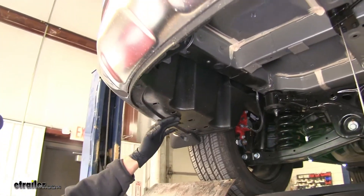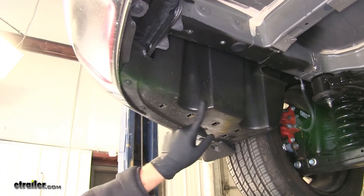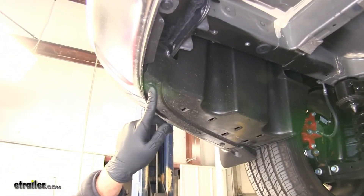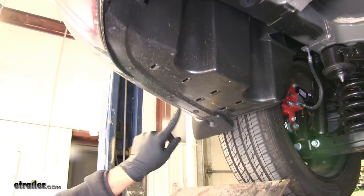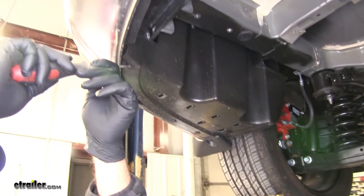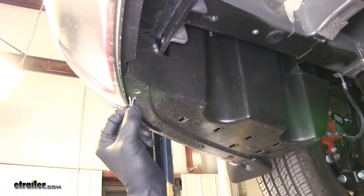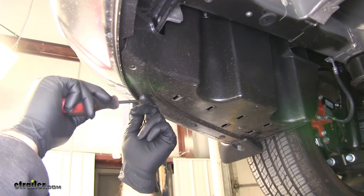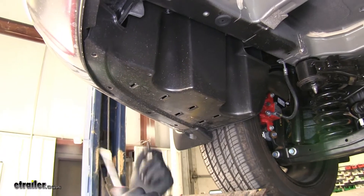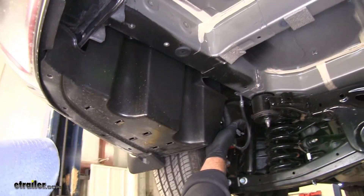Moving to the outside of the vehicle, here on the driver's side rear corner, we're going to take this plastic panel down. There are a couple of fasteners holding it in — four push pin fasteners on the outside. You're just going to take the center section out and pull the whole thing out. Hang on to these, we're going to put them back in later. There's a fifth one of these, the exact same style, and it's going to be right up here on the front edge.